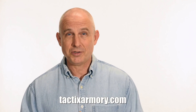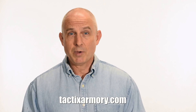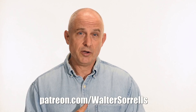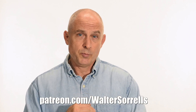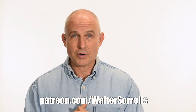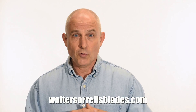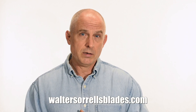Thanks for watching. If you like what we're doing here, please subscribe and click the bell so you get notified of all the latest videos. Want to buy a knife? Check out my modern blades at tacticsarmory.com. You can support the channel on Patreon — I've been making these videos for about 10 years. If you're interested in making Japanese swords, check out my full line of Japanese sword videos covering forging, polishing, fittings, handles, and scabbards at waltersorrellsblades.com.